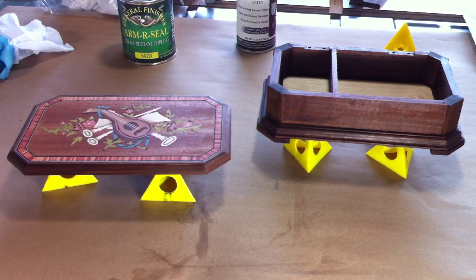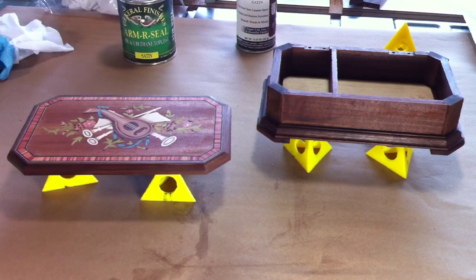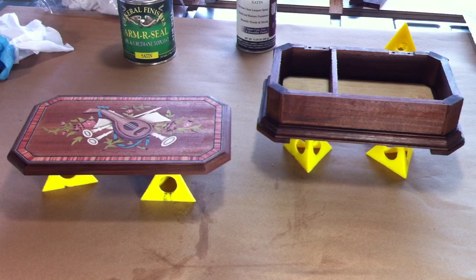Once this dries overnight I'll see how it is in the morning and start building up a finish on the top with some de-waxed shellac — that'll fill in any gaps and make the top nice and smooth. I've got some stick-on felt to put in the bottom of the box, I've got to drill some holes for the music box mechanism, put the hinges on, and then we'll call it done. That's how I made this nice little music box. I hope you enjoyed watching the video as much as I enjoyed making the project. Thanks for watching and don't forget to subscribe.